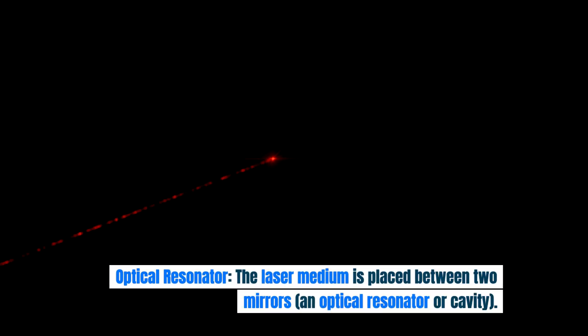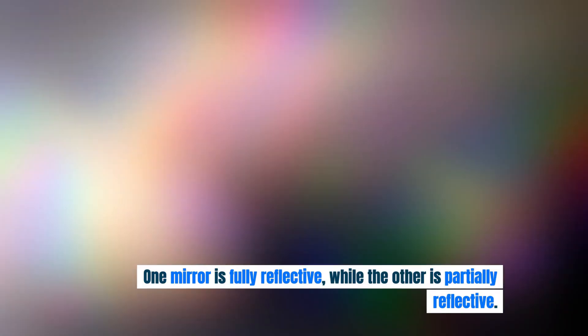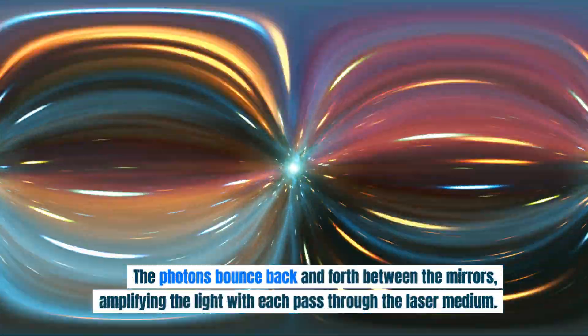Optical resonator: the laser medium is placed between two mirrors — an optical resonator or cavity. One mirror is fully reflective while the other is partially reflective. The photons bounce back and forth between the mirrors, amplifying the light with each pass through the laser medium.